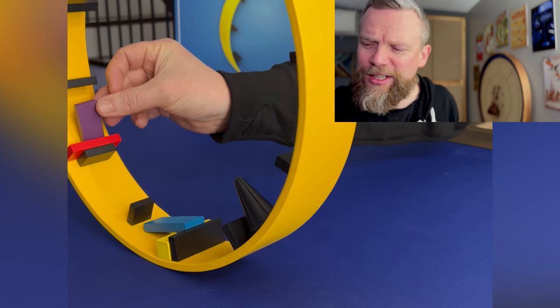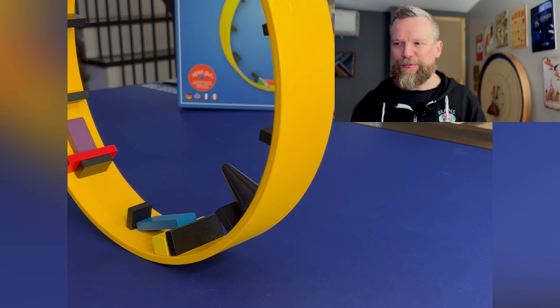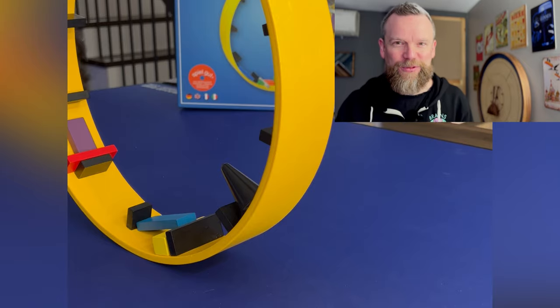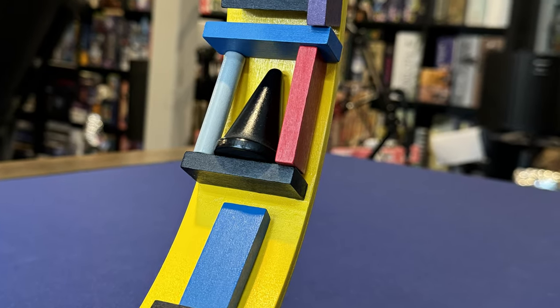Pieces eventually are going to start to fall off, and you can hear that sound. As the game progresses it gets more and more challenging to place these things. That cone in particular is going to start to lean over — luckily it has a little lip on the bottom that seems to help it hang on to the barrier as the wheel fills up. Eventually things are almost upside down and it becomes super hard to place a new piece without knocking other things off.